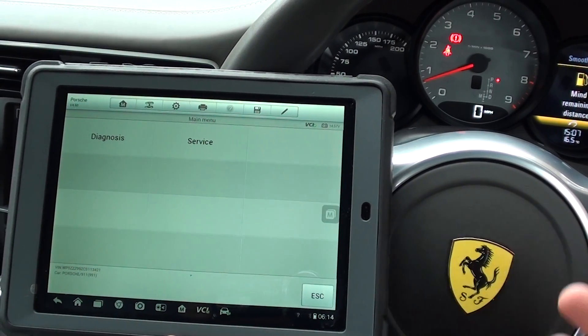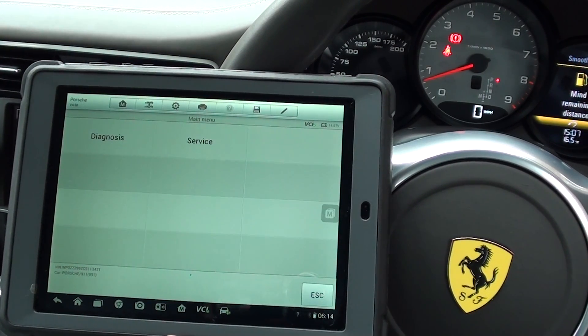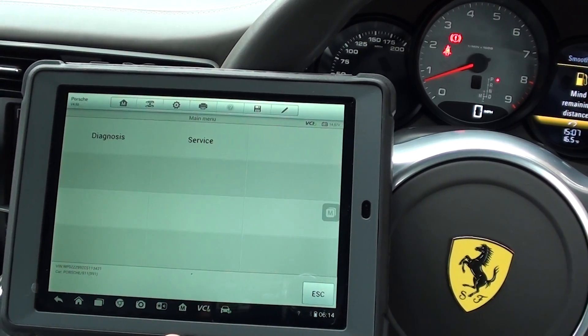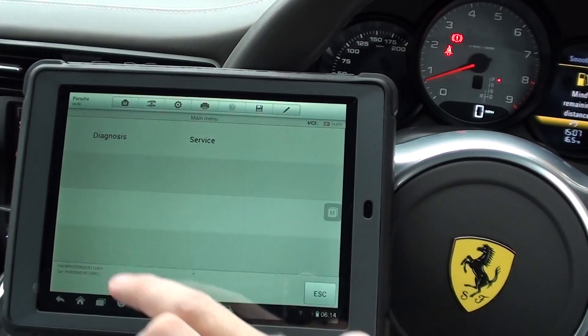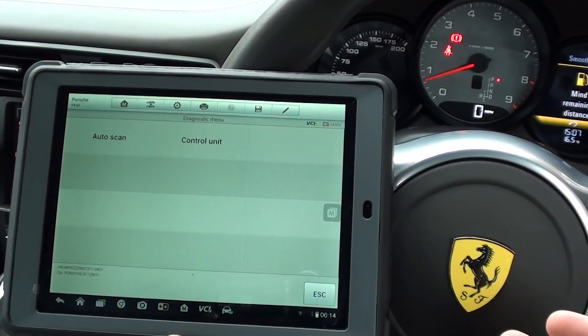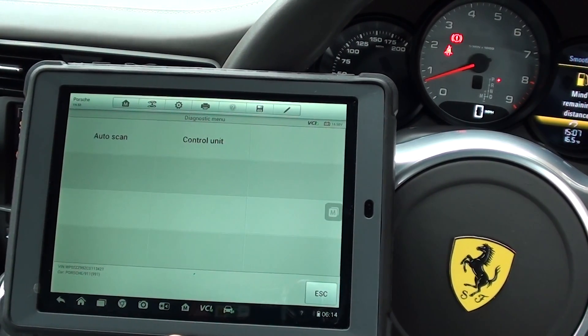So please excuse the poor attempt to make it look like a Ferrari. We don't have a Ferrari to hand right now, hence why we've done this. But we do want to get the message across that this kit will work on your Ferrari. We've made a previous video exactly the same showing the airbag light — we had an airbag light and we removed it with the MS905 kit. The process is exactly the same on the Ferrari as it is on this Porsche.